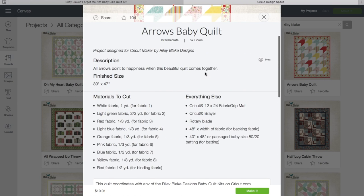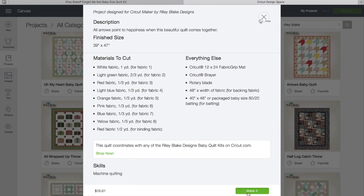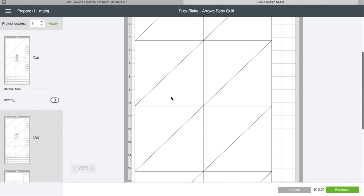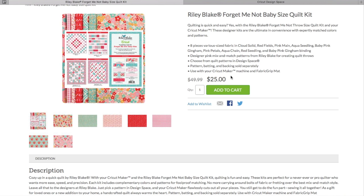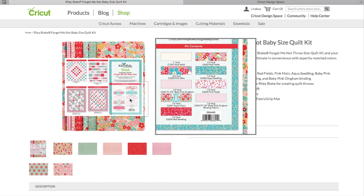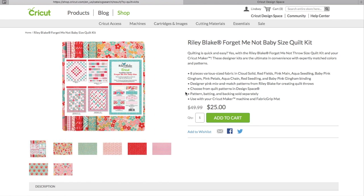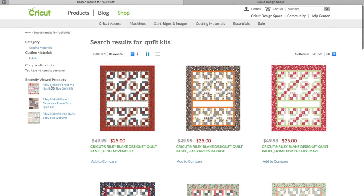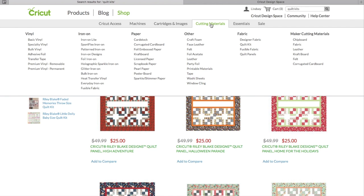To make your purchase you just need to click Make It to get started on cutting — which we'll go over next week — then add to your cart and make your purchase. They'll ship you the fabrics, which took me about a week to receive. That's how you purchase your quilt kit: super simple, with lots of really great cute options.